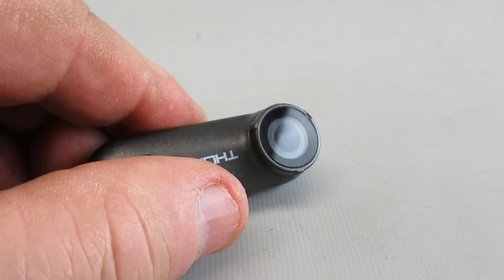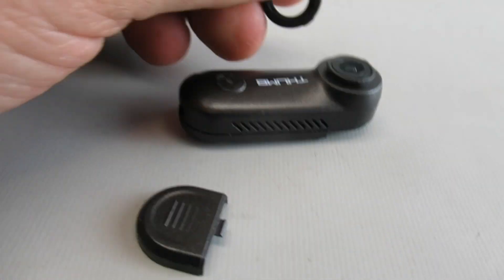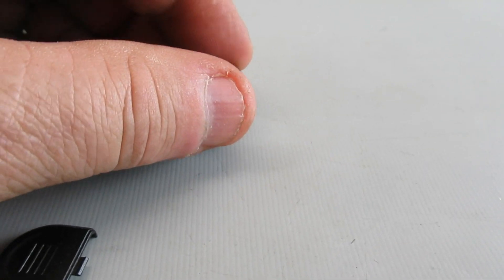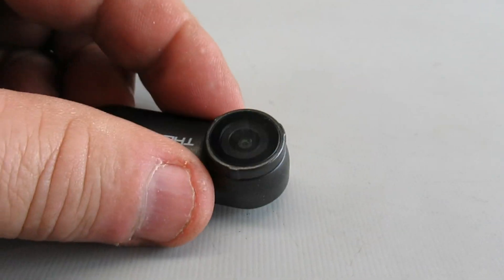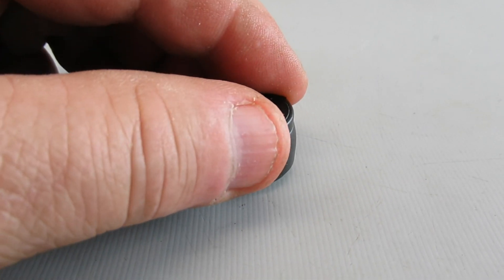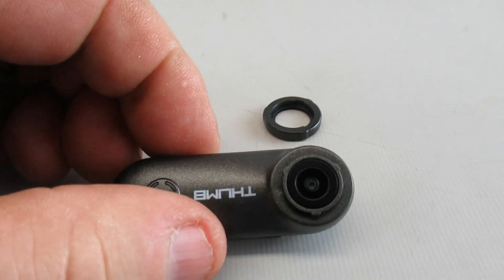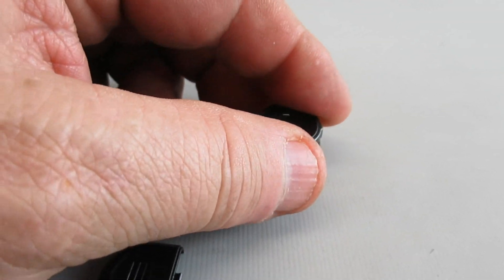I also had an ND filter on here — the lens and ND filter come off very easily. I lost mine when it popped right off in a crash and I never found it. So that's not held on very well — just something to be aware of. Otherwise, it's been reliable.